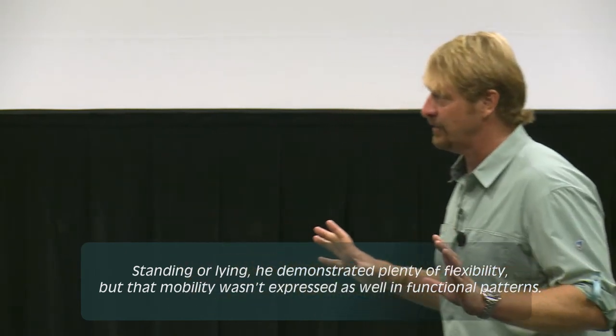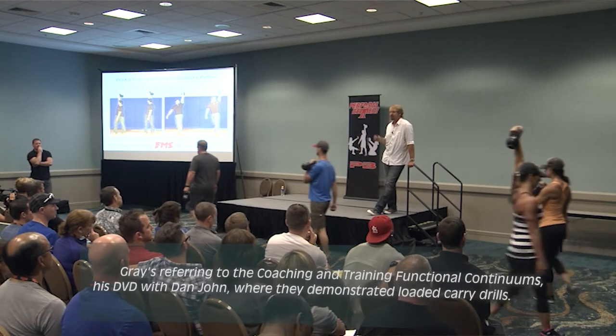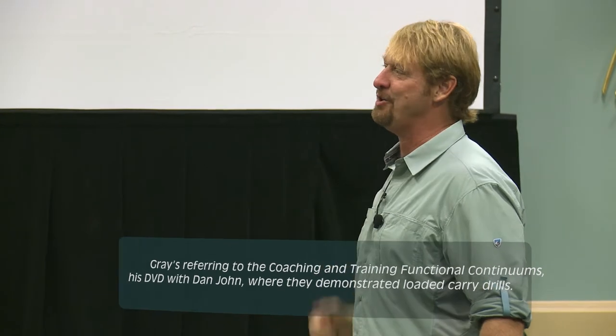Getting ready for StrongFirst, you've got to do some lifts, but your main work — I'd be doing a lot of carries. Dan John and I talked about it last year. I'd probably start with a 16kg and just start walking. When you can't hold it with integrity, you bring it here and keep walking. When you can't hold it there, you take it here — keep walking. Then you switch arms. Twelve minutes from now you can set the kettlebell down.